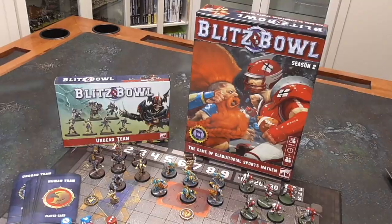In this video I show you how to speed paint Blitz Bowl Season 2 miniatures.